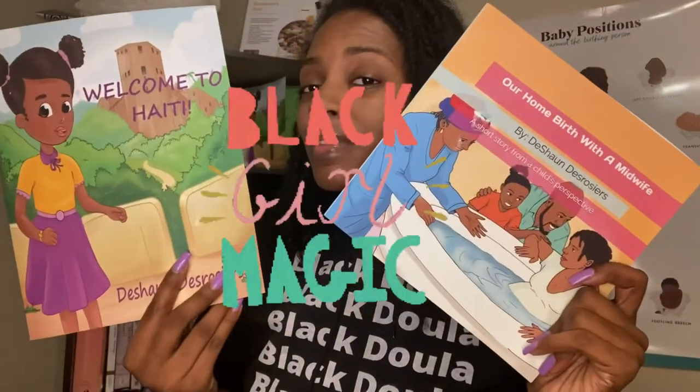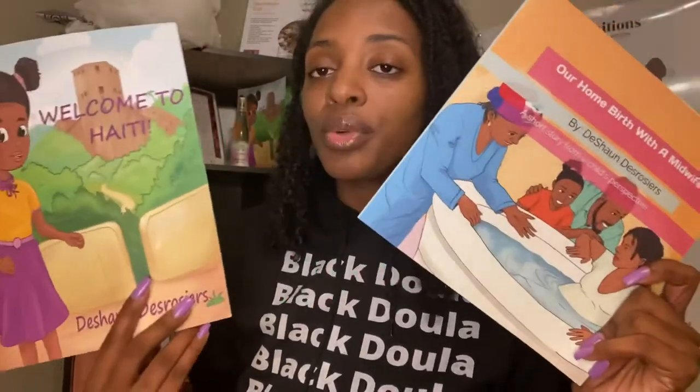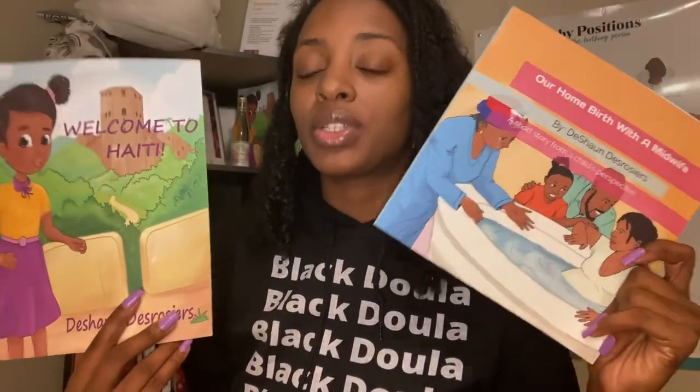These books are very much available. Just shoot me a message if you want to get them from me personally. All right, peace.